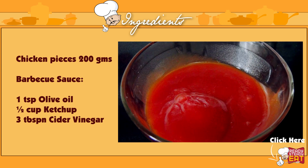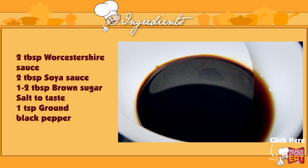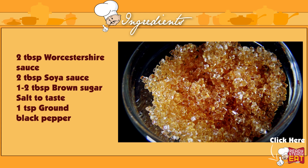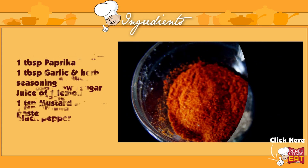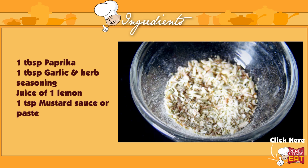1 cup ketchup sauce, 3 tablespoons of cider vinegar, 2 tablespoons of Worcestershire sauce, 2 tablespoons of soya sauce, 1-2 tablespoons of brown sugar, salt to taste, 1 teaspoon of black pepper, 1 tablespoon of paprika, 1 tablespoon of garlic and other herb seasoning.